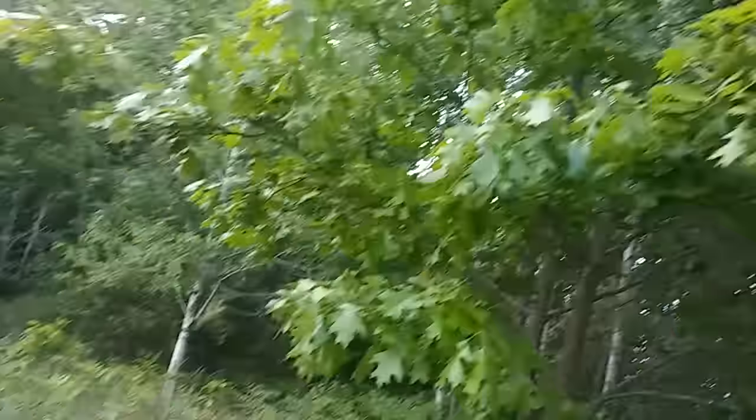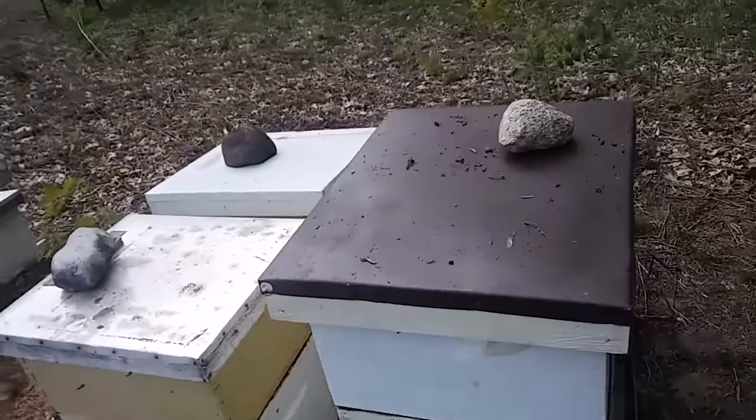Hello bearded bee people. Welcome back to B&K Bees. A couple weeks ago I made a video called 'How to Encourage Buildup in Your Hive' and it just went nuts. I went back and looked through and realized that some of the best performing videos I've ever done were how-to's, and seeing as it's May 30th and a lot of us are thinking about splits, I figured I'd do a how-to on splitting your hive.